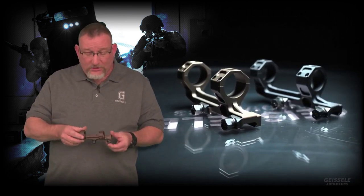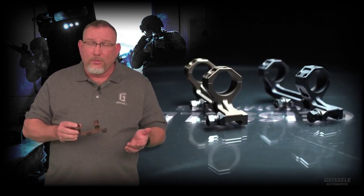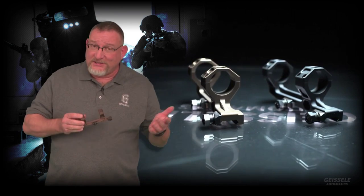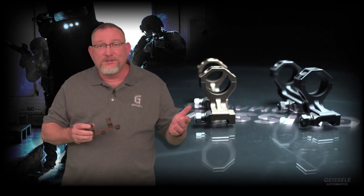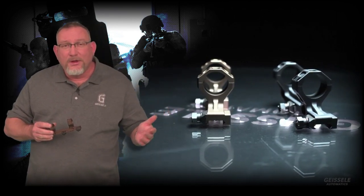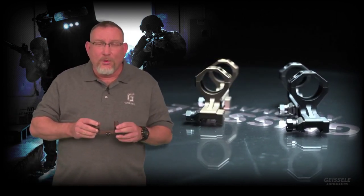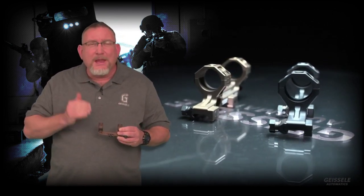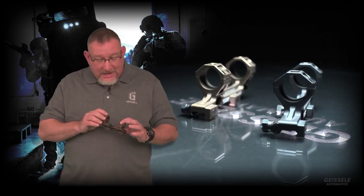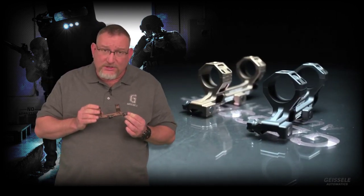You also notice the beautiful color of this — our DDC, Desert Dirt Color. What that means is it's sand, but it could be a sand that's in any desert, whether it's the Sahara Desert, a desert in East Asia, or a desert here in the United States. We match the military specifications for this color scheme that they want to see in a tan type of tactical accessory such as this.